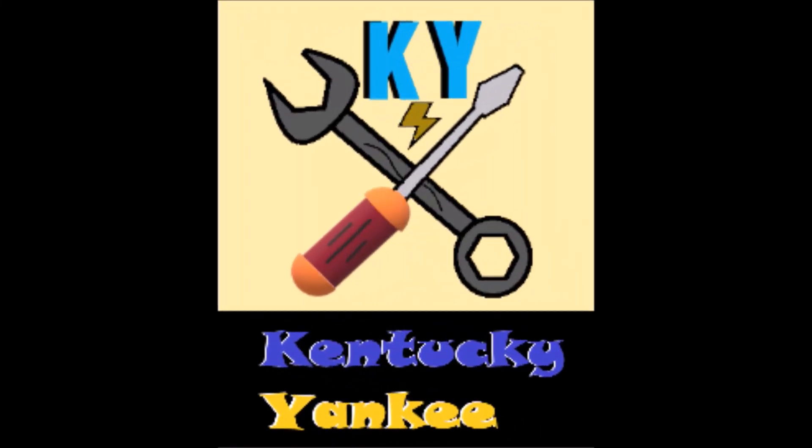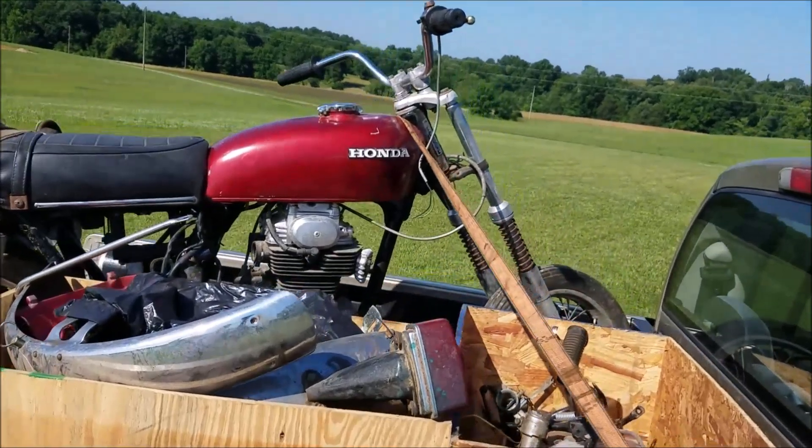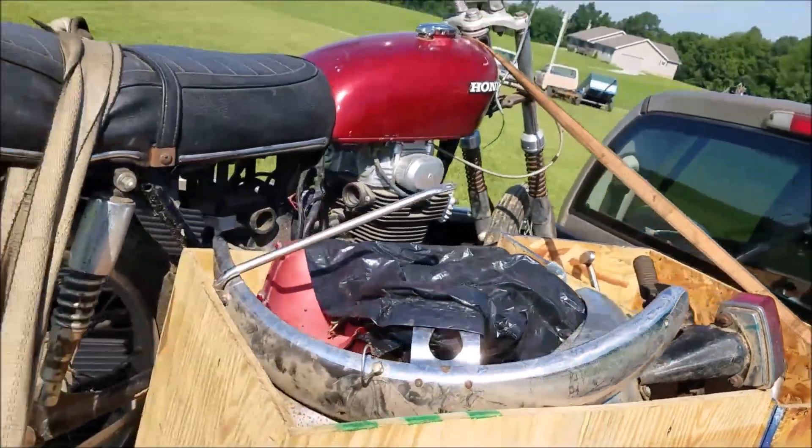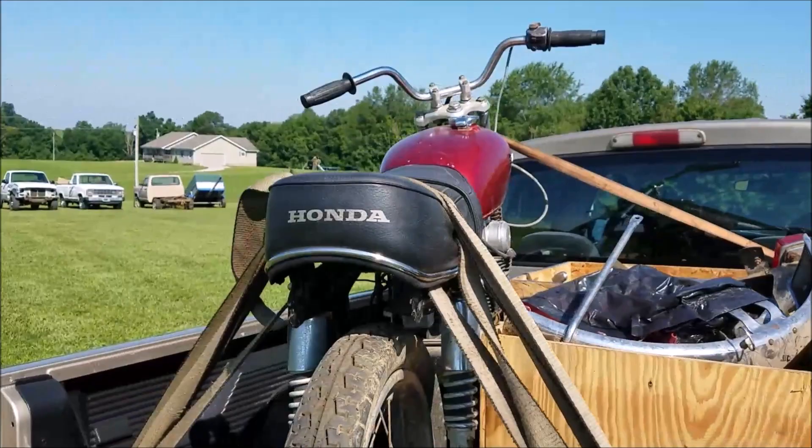Have I made the biggest mistake in my entire life? Short answer, yes. This is what I call a basket case. Check it out — two boxes loaded full of stuff. I'll give you a clue: it is a Honda.